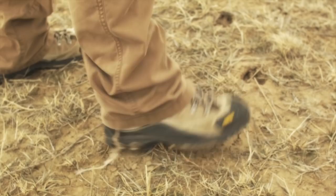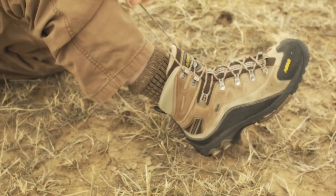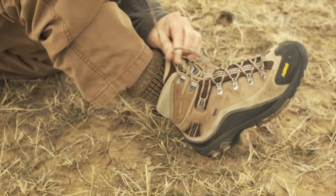Uh-oh — shoes untied. Cross, cross over, cross, cross over. Okay, we've gotta do this — loop, swoop, and pull. Yeah, don't forget to double knot it. 500 yards is a fair piece down the road.